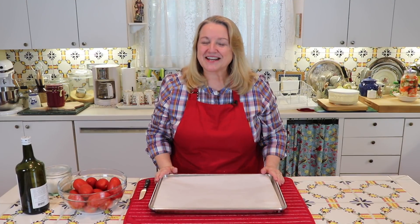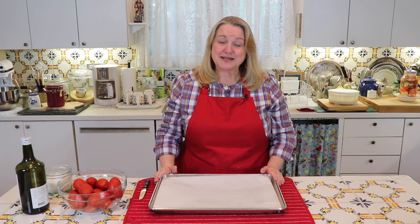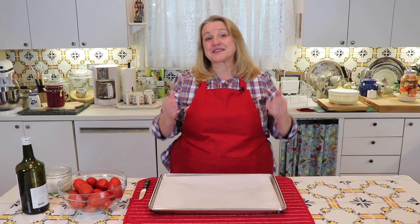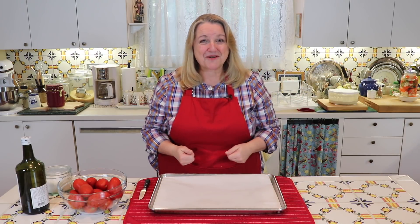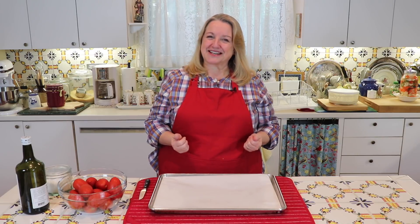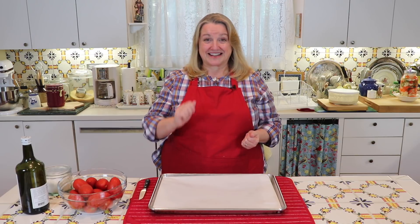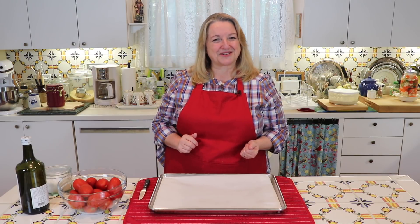Hi, sweet friends. I'm Mary and welcome to Mary's Nest, where I teach traditional cooking skills for making nutrient-dense foods like bone broth, sourdough, ferments, and more. So if you enjoy learning about those things, consider subscribing to my channel, and don't forget to click on the little notification bell below — that'll let you know every time I upload a new video.